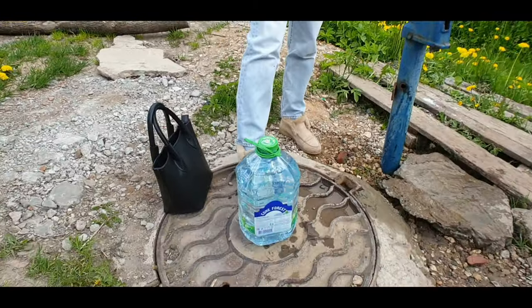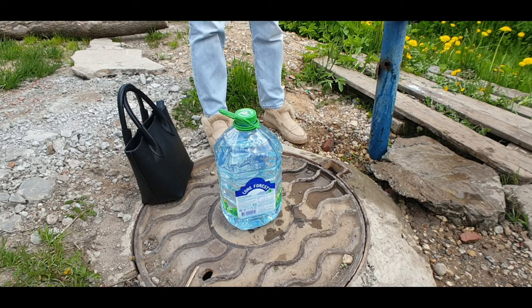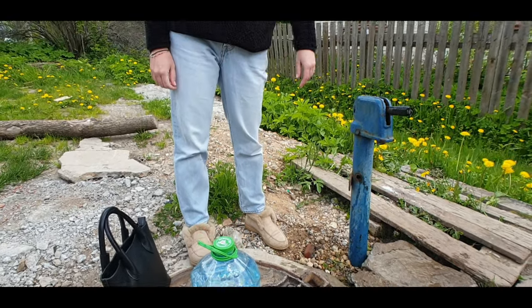Yeah, so we're basically just seeing if we can make do with drinking the water from the Kolonka versus buying it from the store.